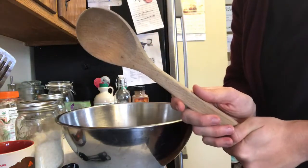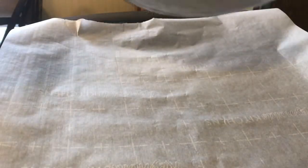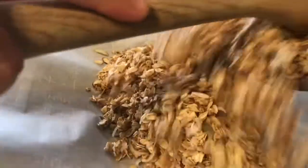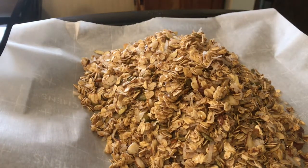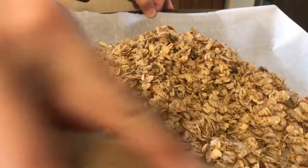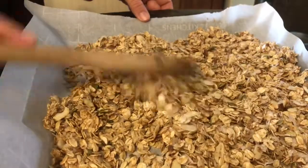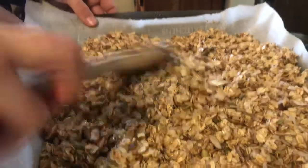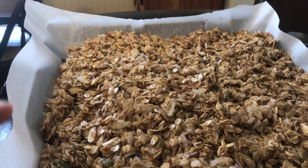Grab your handy dandy wooden spoon and we start stirring. You just want to get everything nice and coated. That looks pretty good — go ahead and dump it on the baking sheet. Then you just want to spread it out into a fairly even layer. If I had two baking sheets I would use two, but I only have one 9 by 13, so that's okay. Now we put it in the oven.